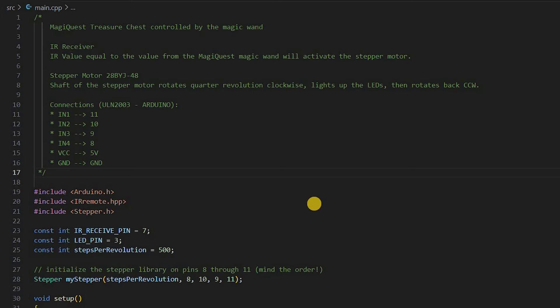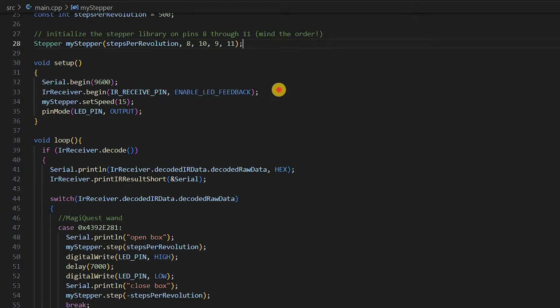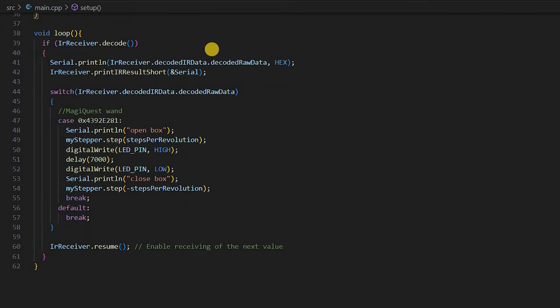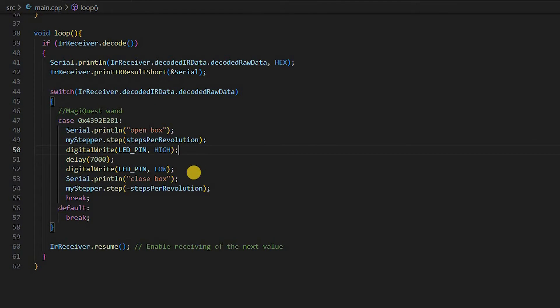For the code part, first import libraries for the IR sensor and the stepper motor and set up all the pins. The IR value must be equal to the value from the remote or the magic wand. The shaft of the stepper motor will rotate a quarter-revolution clockwise, light up the LEDs, and then rotate back counter-clockwise. You can find the GitHub link for this code in the description below the video.